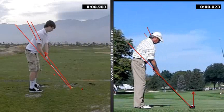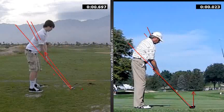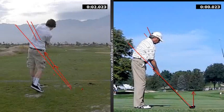That difference tells us why we're hitting a little pull once in a while. For you, you know how to fix it - just making sure as you come through that the club goes a little bit straighter rather than over to the left.